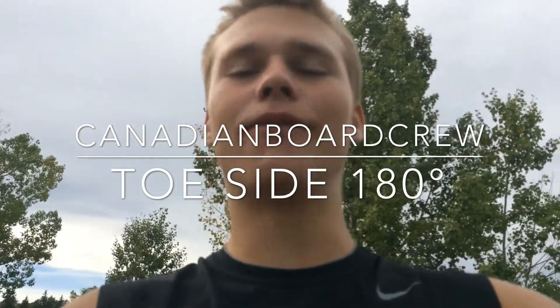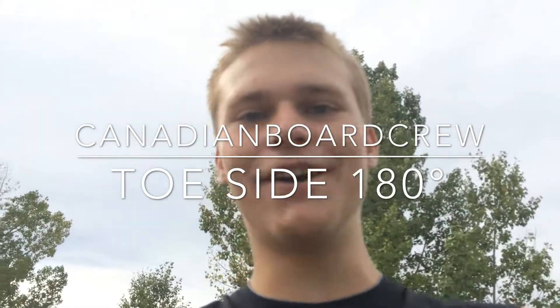What is going on Traders? I'm Matt and I'm going to teach you guys how to do the Toeside Stand-Up 180.